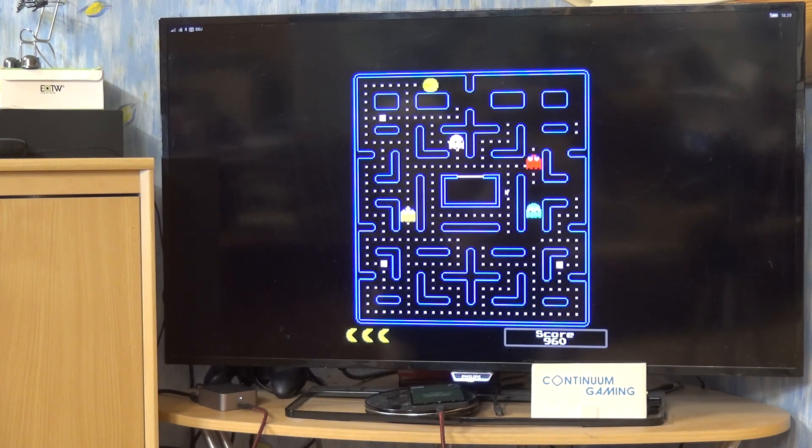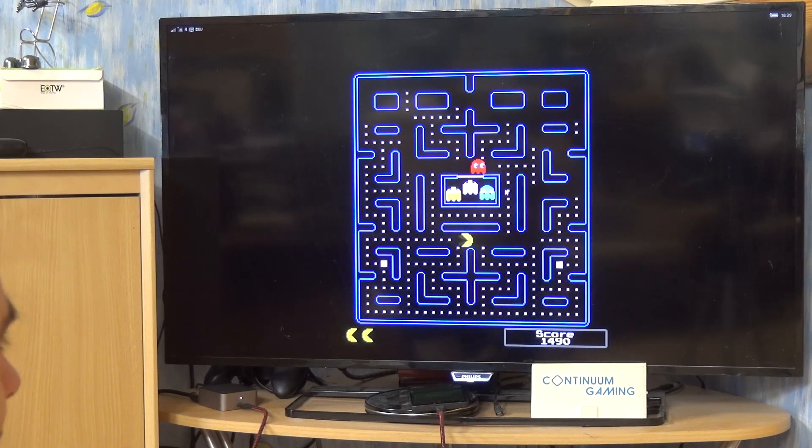The second problem is they are going to be more or less revived after a pretty short while. The good thing is you get a little bit more points for eating them too.